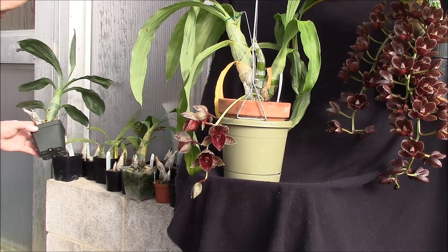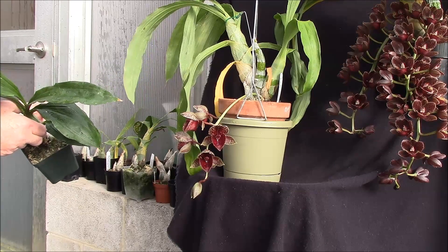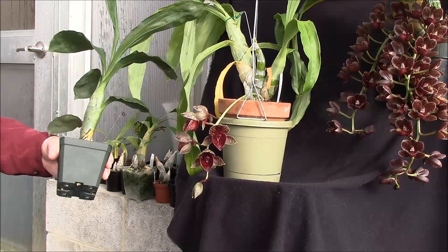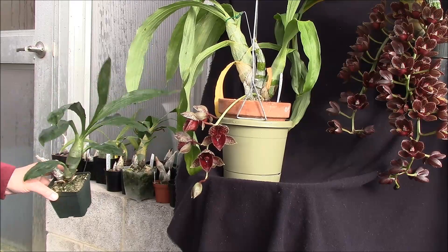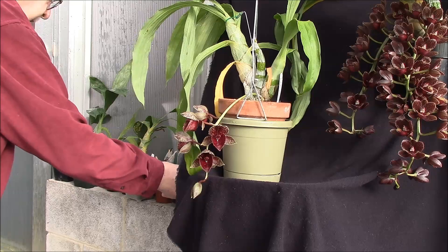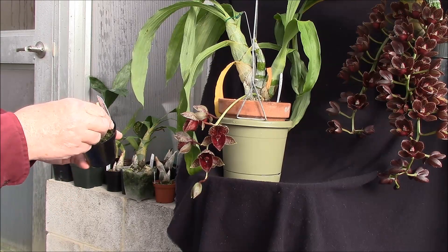Here's one that already bloomed for me. This is a Bella Vista Sangria crossed with Chuck Taylor — it's named but I don't know the name off the top of my head — and it sent out two spikes. Most of the plants here, especially the ones in the three-inch pots, are ones that I got this year from Fred Clark at Sunset Valley Orchids.